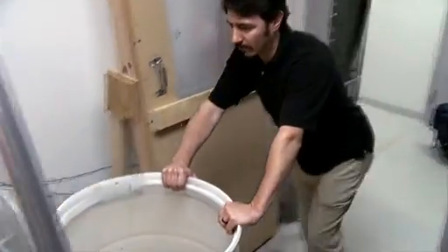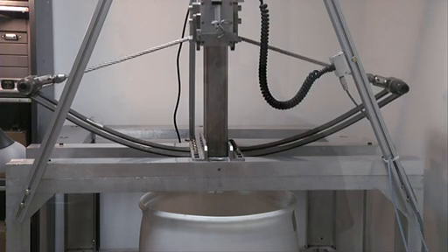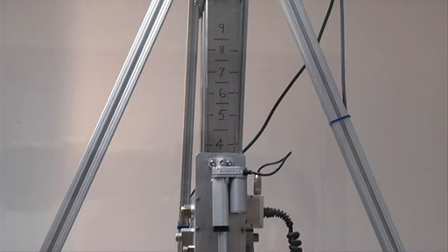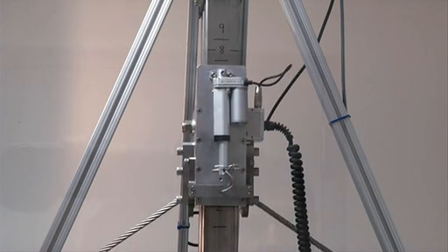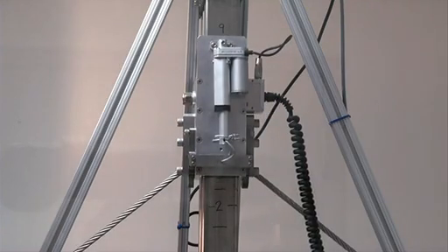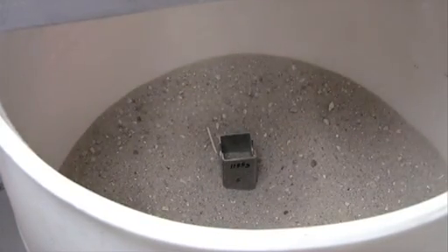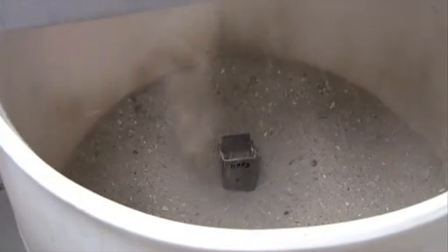Before we journey there, we need to work here in the lab studying comet and asteroid analogues. In order to determine how much energy is required to penetrate different depths in various density material, we've designed and built a harpoon test laboratory. Although the actual mission will use a cannon, for safety reasons we've employed a ballista to fire the harpoons. By correlating the imparted energy versus the penetration depth, we will know how to size the explosive charge for the actual mission.